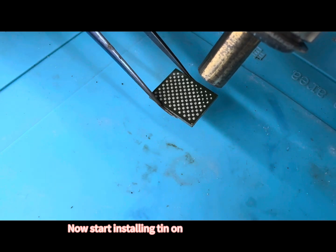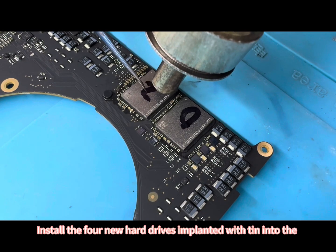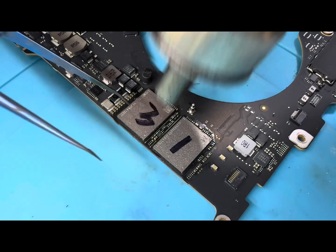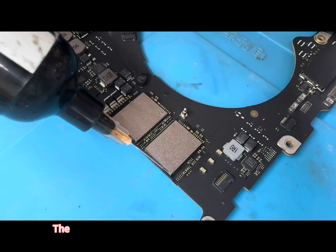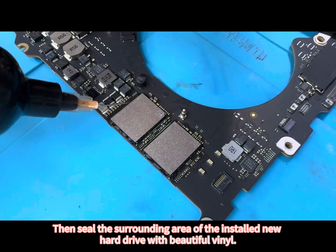Now start installing tin on the new hard drive. Install the new hard drives implanted with tin into the corresponding positions on the motherboard. Clean the marking characters on the hard disk surface. Then seal the surrounding area of the installed new hard drive with vinyl.